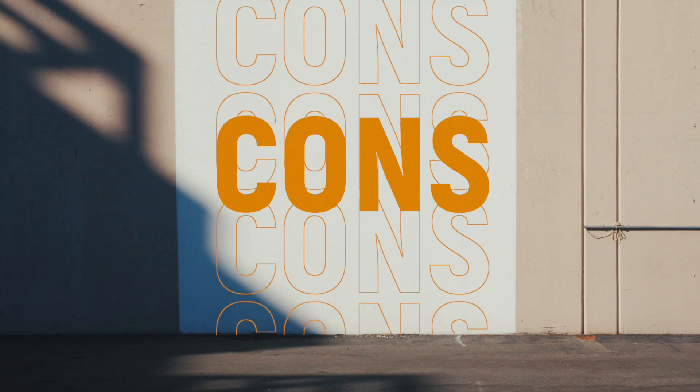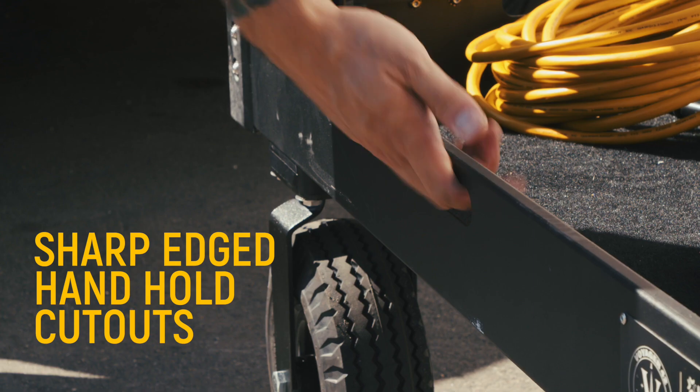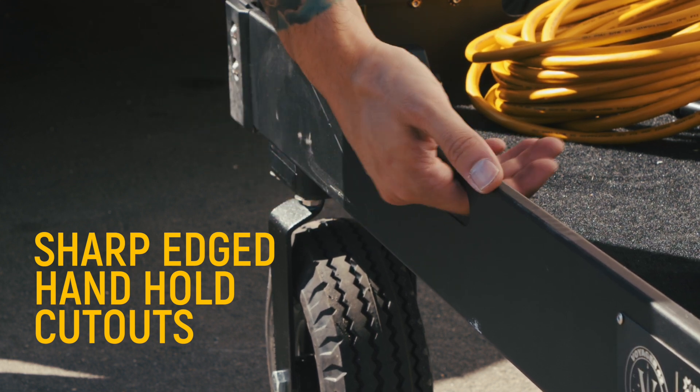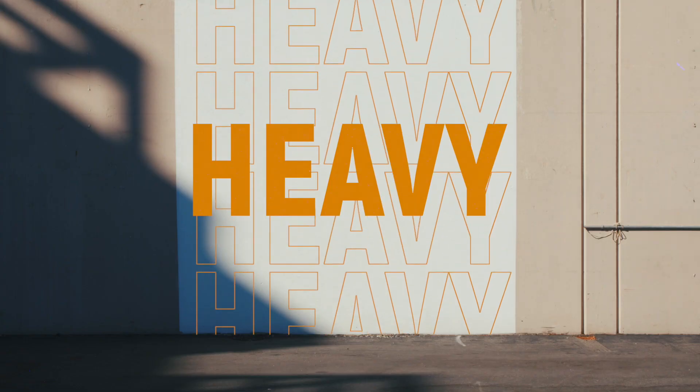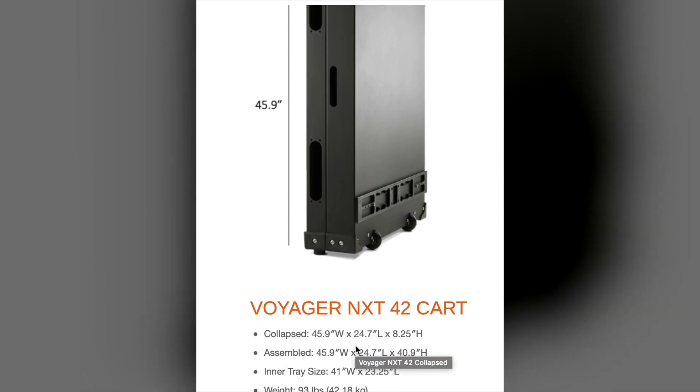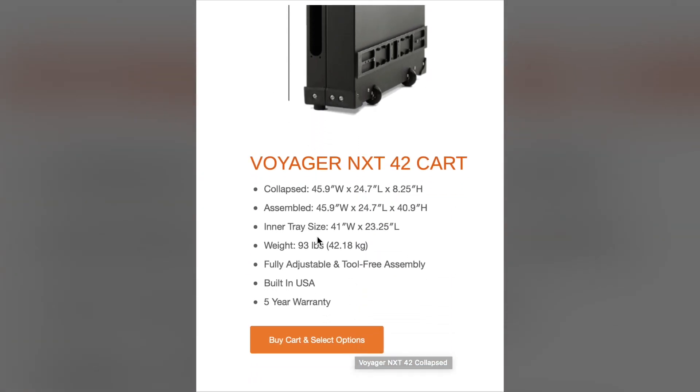As far as cons go, there aren't really too many — it's hard to get a cart wrong. The handhold cutouts on the bottom shelf are pretty uncomfortable to grab; they can be painful to grip, especially when you're lifting the weight of the cart. The overall weight of the cart is kind of a pro and a con. I like it because the majority of the weight is in the wheel system, which stabilizes the cart when a lot of stuff is mounted up on top. But if you ever have to lift this thing while it's collapsed — maybe at an airport or over something — it's pretty heavy. It comes in around 95 pounds, give or take.